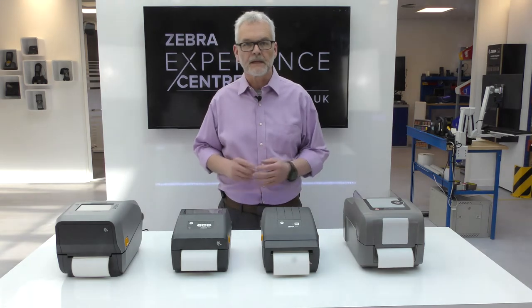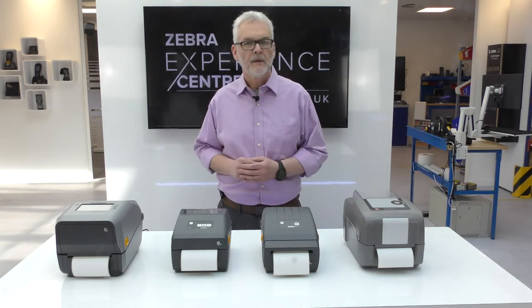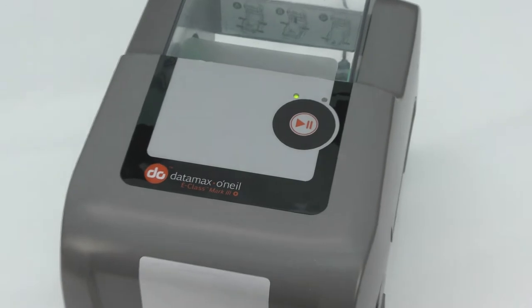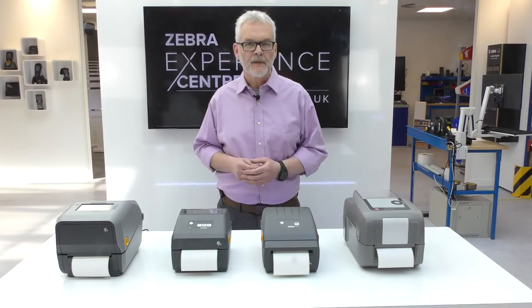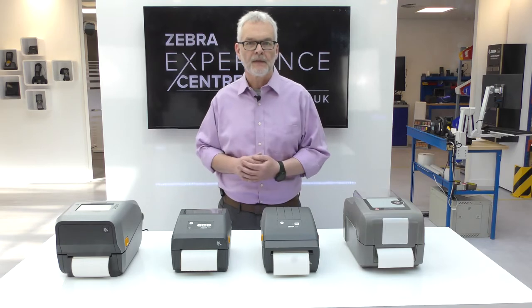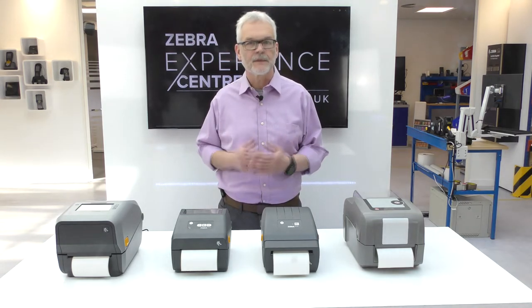There are three versions of the Datamax E-Class printer: basic, advanced, and pro. All three have the same physical dimensions, and the choice of thermal transfer ribbon or direct thermal makes no difference to the physical size. For customers where space is a premium, Zebra's desktop printers all offer a direct thermal only model. These are significantly smaller than the E-Class while still providing the full functionality of a 5-inch diameter label roll.